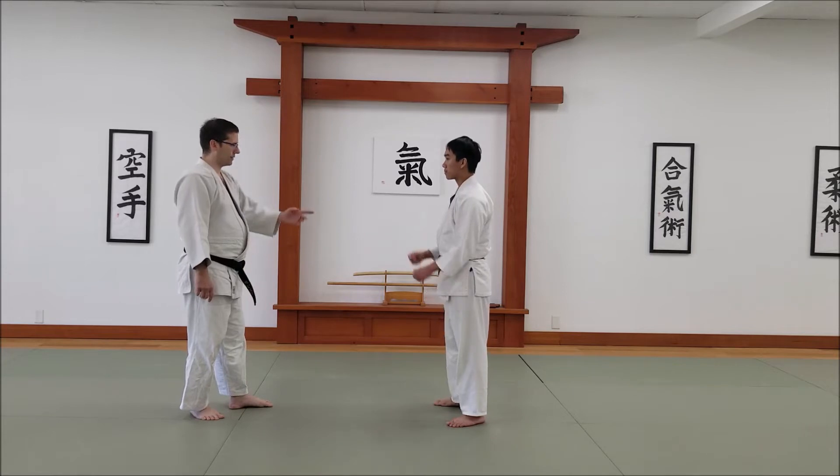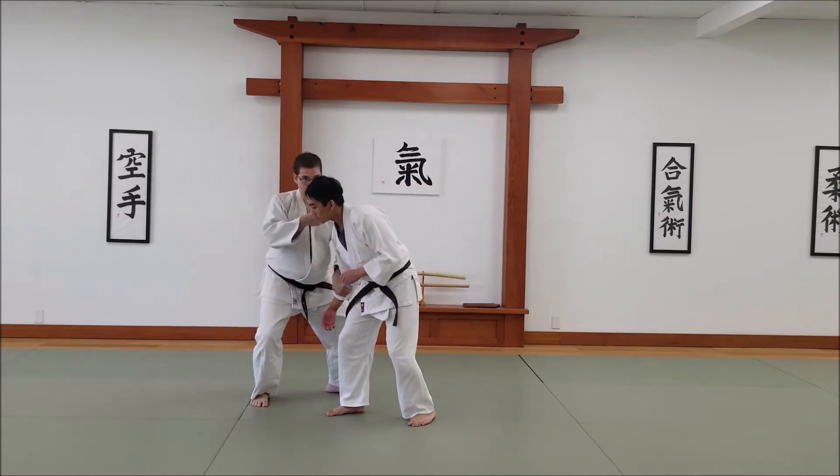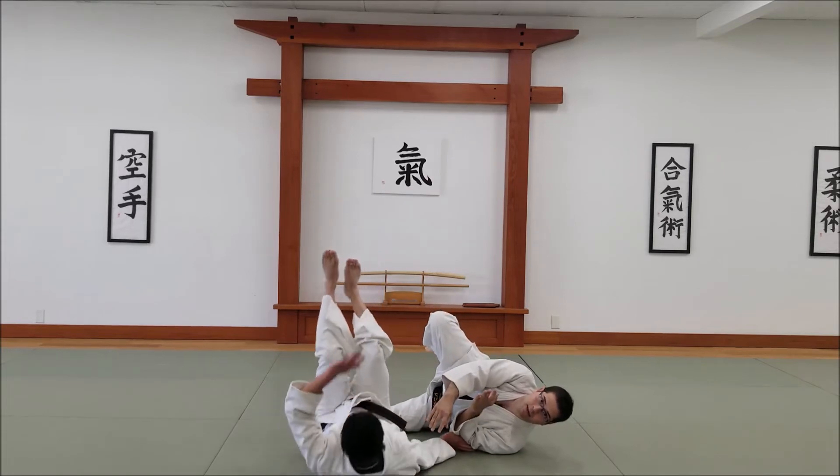The way I'll do this is when the punch comes, I'm going to come in here, turn and sink my weight, and then I'm going to slide my leg behind him and take him down that way.